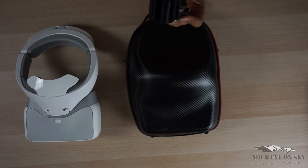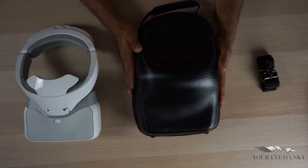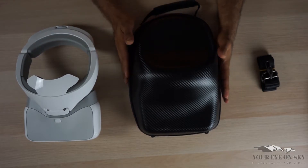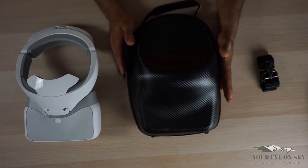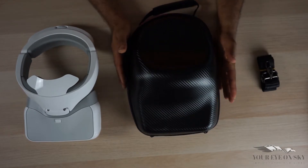I haven't opened it yet — I got it today — so I haven't connected anything yet. It stores the goggle inside, which I'll show you in a second, and it's tight and very, very protective.